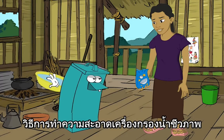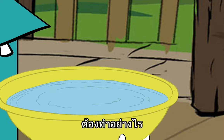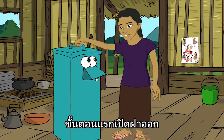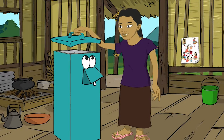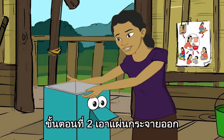How to clean the biosand filter. You need to clean your filter once a week. Here's how. Step 1 is to take off the lid. Step 2, remove the diffuser.